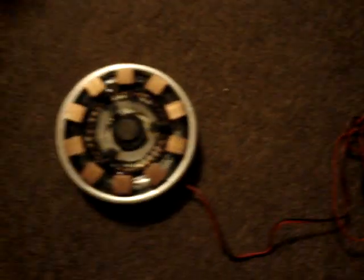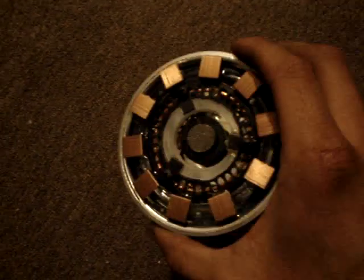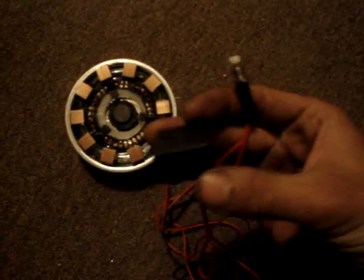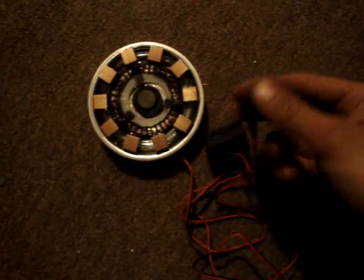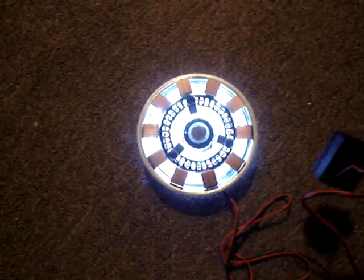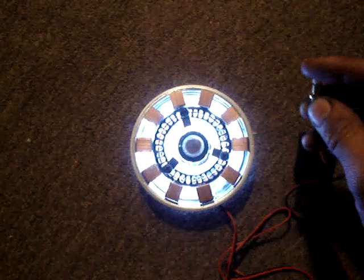Hey, here is my homemade Iron Man arc reactor and how I made it. First off, to light it up, I got an LED strip from AutoZone — LEDs on a strip of 3M tape that you can put in your headlights or whatever. That was $20, and it comes with a little battery pack and a push switch. I've got to change this switch to one that stays on, but it lights up really well. It looks just like the real thing from the movie.